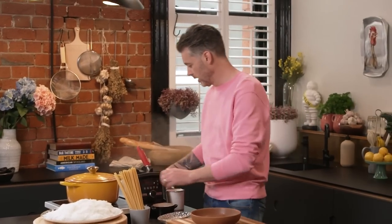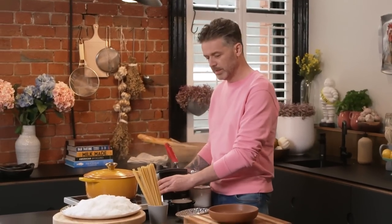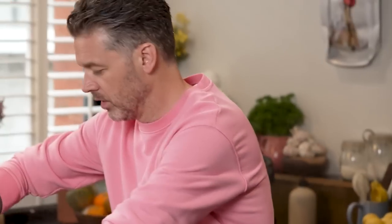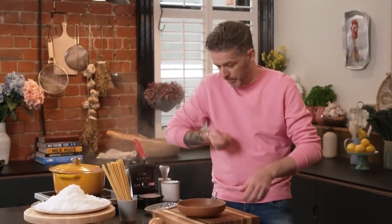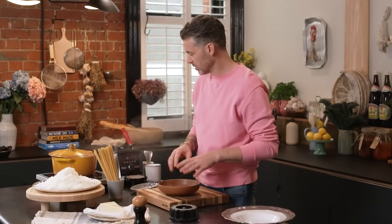I'm showing you the cheat's version of cacio e pepe. The sauce is created by pecorino cheese and pasta water. Traditionally you'd dump the pecorino in after cooking with some pasta water and toss the pan until it emulsifies — but it's very hard to get right. If the pan's too hot, the cheese will coagulate into stringy clumps. Too much water and it'll be thin; wrong temperature and it won't emulsify at all — it'll just be grated cheese in water.